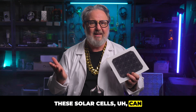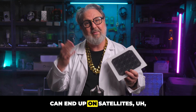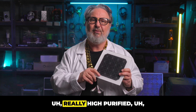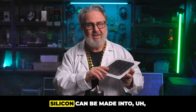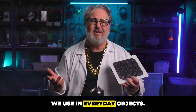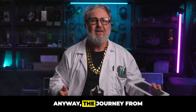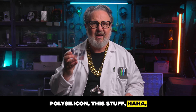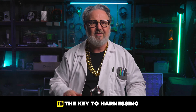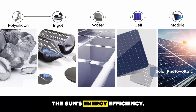These solar cells can end up in solar panels or on satellites. The same material — highly purified silicon — can also be made into semiconductor materials that we use in everyday objects. The journey from polysilicon all the way through to an ingot and then a solar cell is the key to harnessing the sun's energy efficiently.